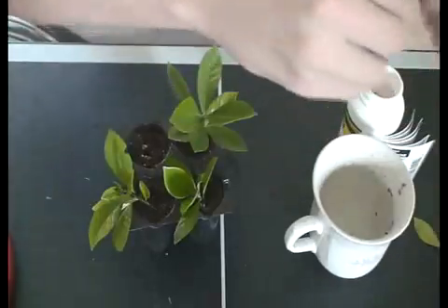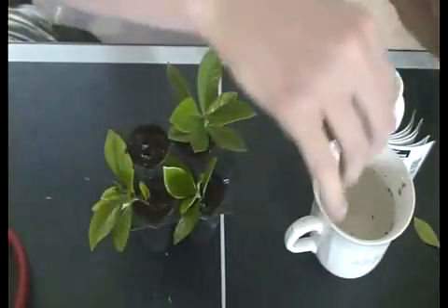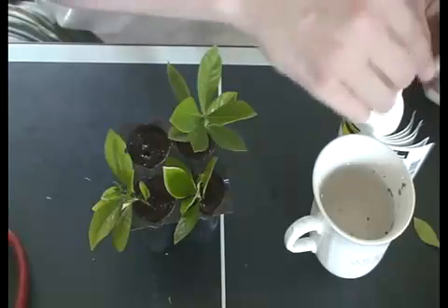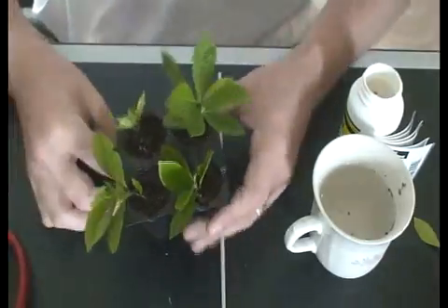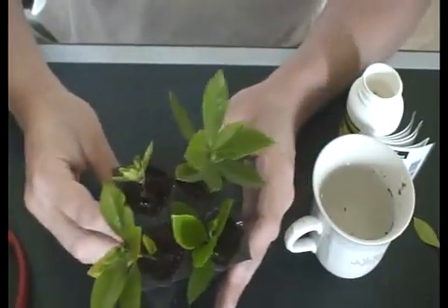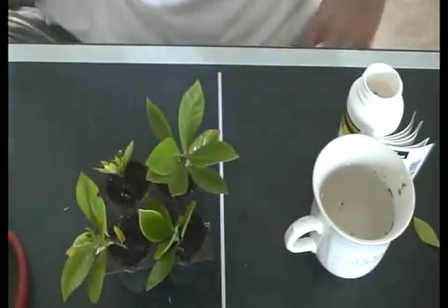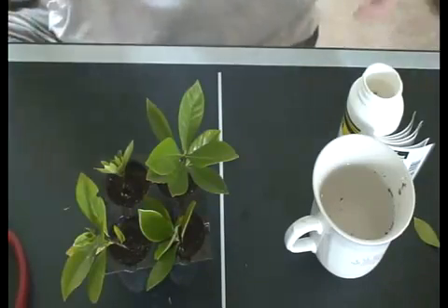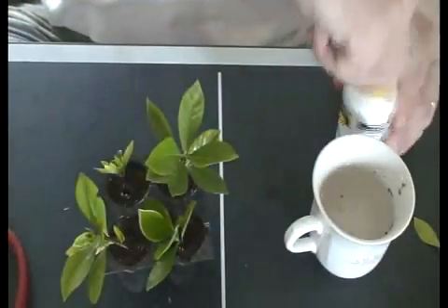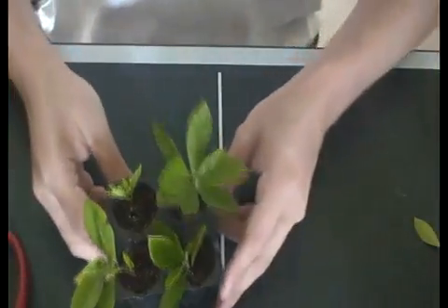Don't be afraid if the stem is brown — when dealing with gardenia, it's pretty much all woody unless you get a nice fresh piece. Even with fresh pieces, it's the same process. Once you've got these in, water them down just a little bit more — don't soak it too much, because we're going to put this in a hothouse. Very important. If you don't have a hothouse, you can pretty much use anything similar.